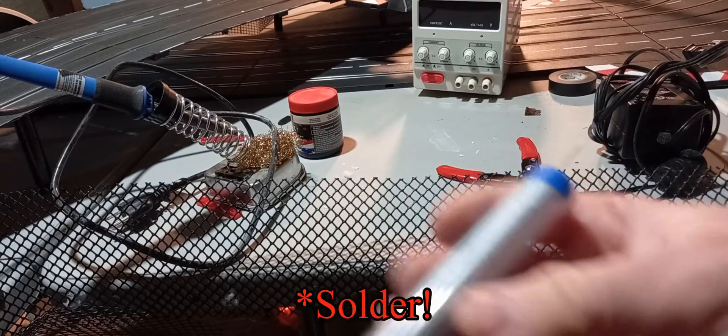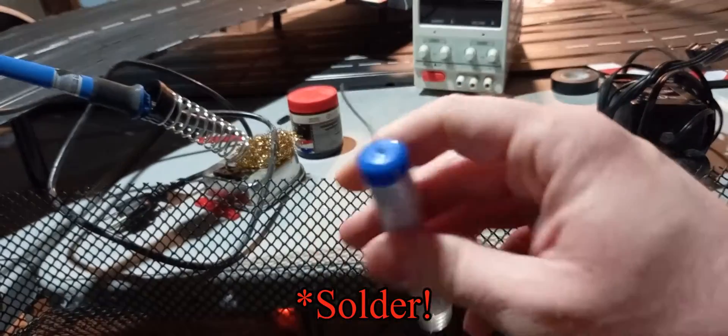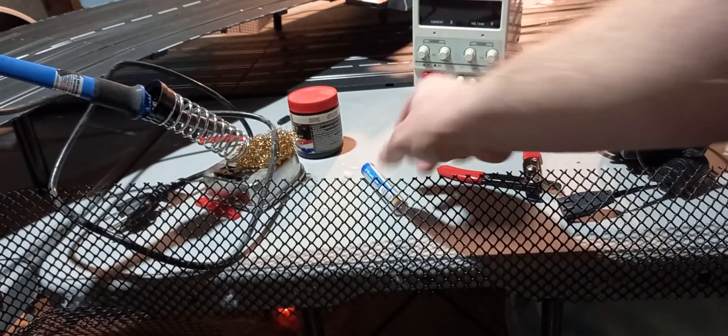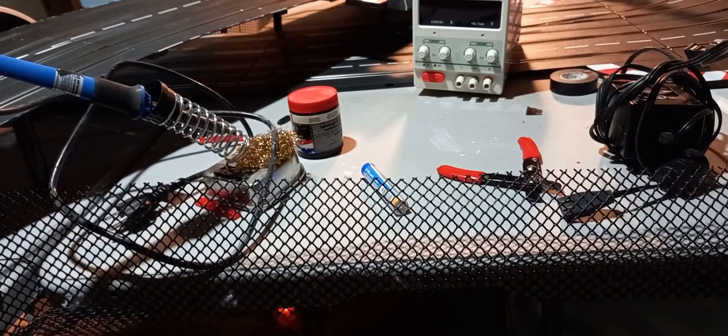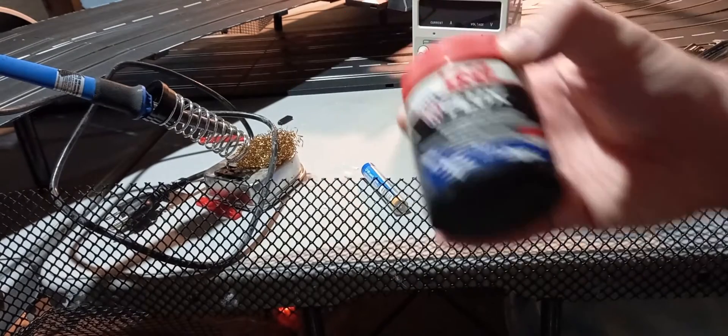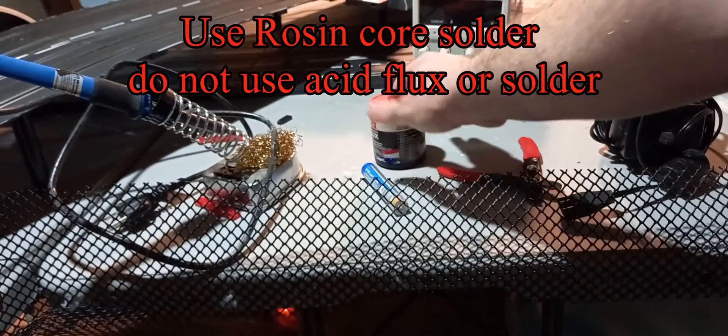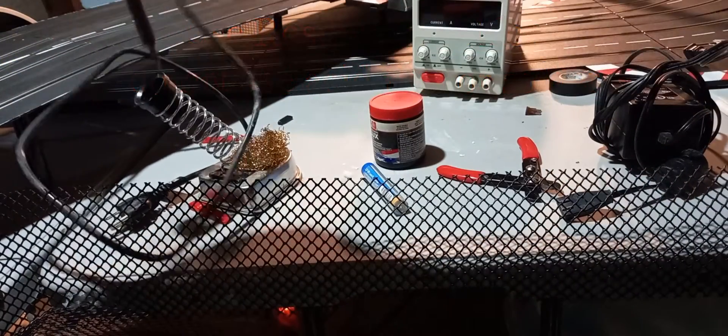Now, here's the flux. You're going to want to have a thicker gauge flux than this — this is a little bit too thin for what we need. I wouldn't worry about going too thick, but we need flux for soldering. And lastly, the soldering iron itself.